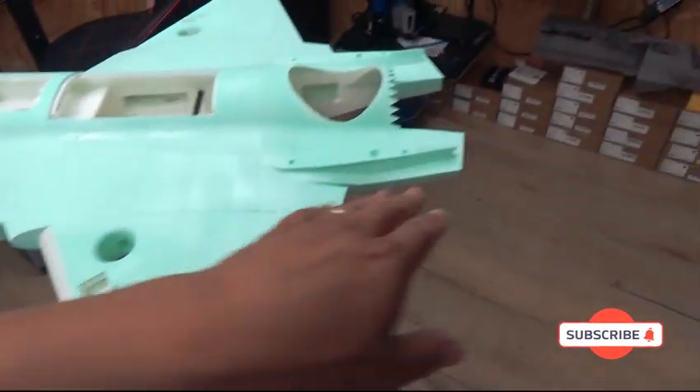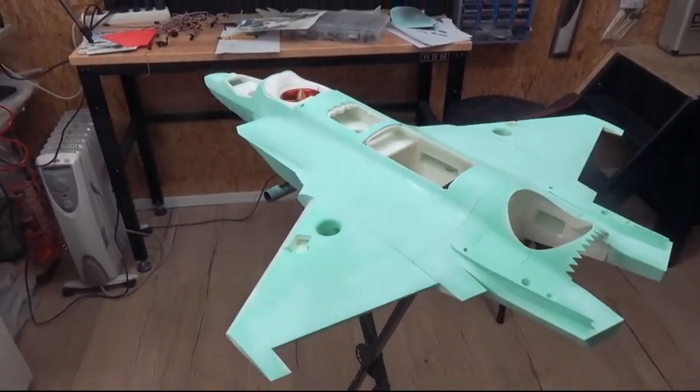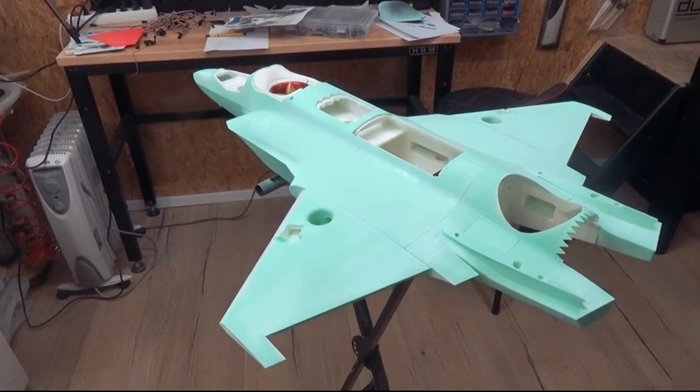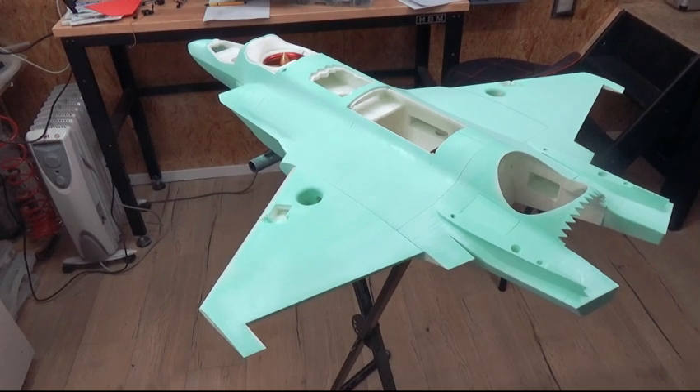Let's continue painting the slats, ailerons, elevators, and vertical stabilizers. It looks really awesome — leave a comment in the comment section about what you think of this coloring.